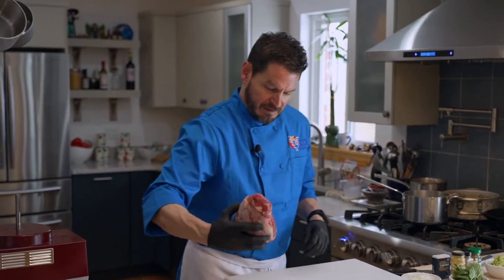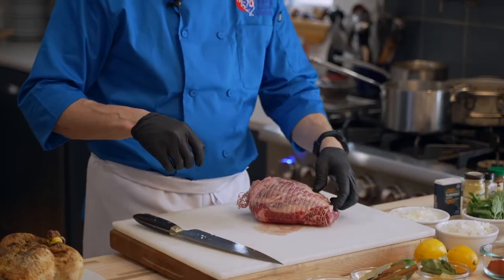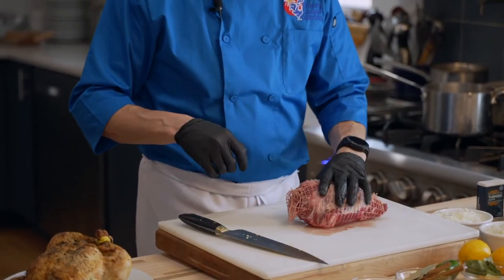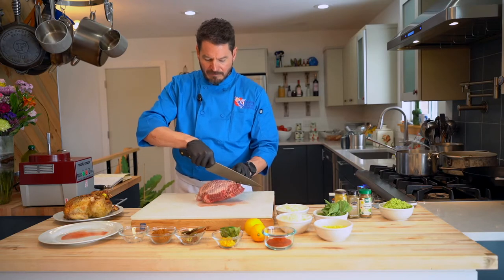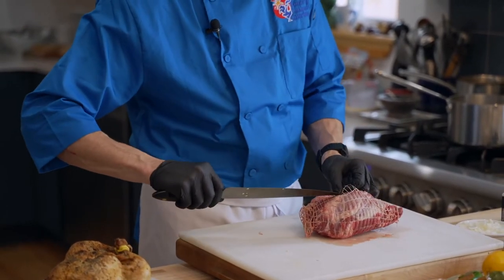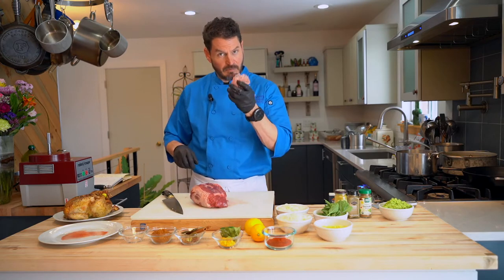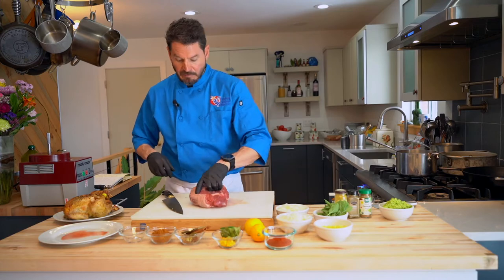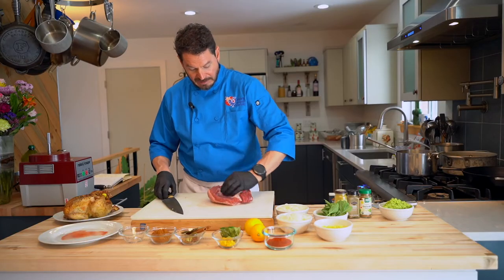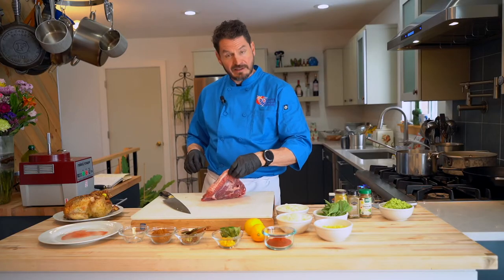Now let's get to our lamb. This is a leg of lamb. This recipe usually calls for shoulder — people like the marbling a little better. This is really easy to work with. You can get a boneless leg of lamb at most grocery stores or Costco, frozen or fresh. I pull off the netting and chop up any connective tissues on the inside, then put the net back on for roasting. But today since we want cubes, we're going to open this up. You can tell how thick the fat is by how tough it is to press.